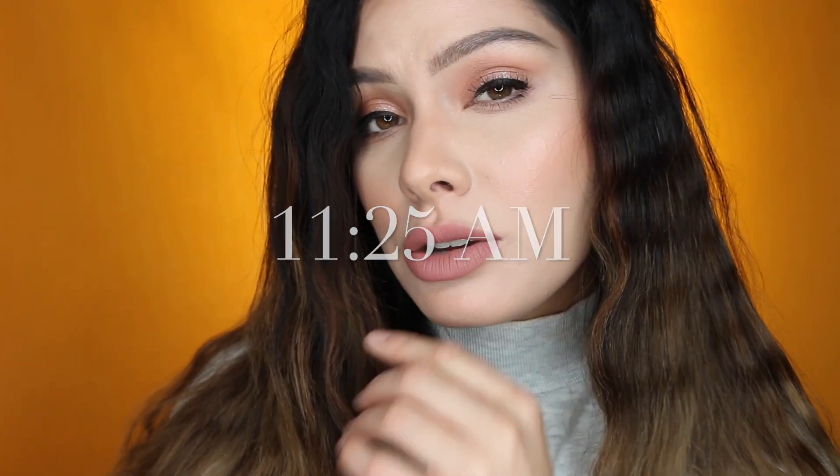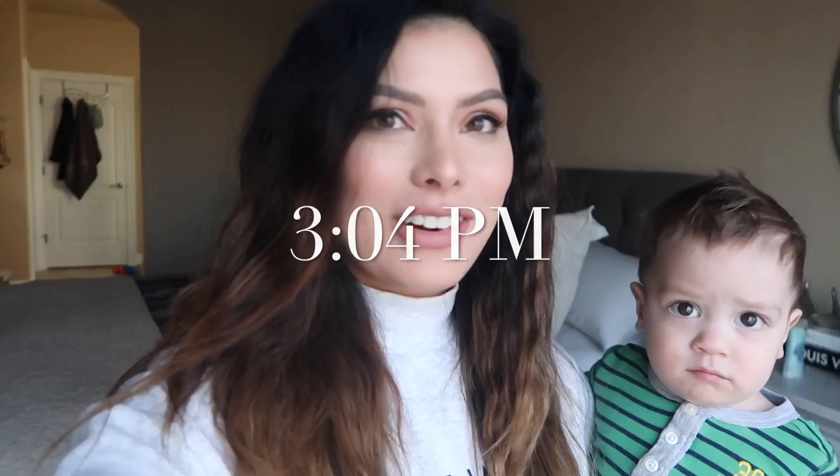Right now it is 11:25 — I'll be wearing this foundation for probably eight hours so I'll keep you updated. Hey guys, checking in — it is 3:04 PM, so the foundation has been on for almost four hours. We went out, ran some errands, and got some lunch. The foundation looks really good from far away, almost airbrushed. If you have oily skin, I don't feel like your oils would break through much at all — it's still very matte. The only thing I'm seeing is some creasing between my eyes and underneath my eyes. I'm not completely sold on this concealer.